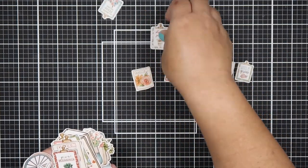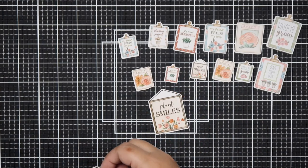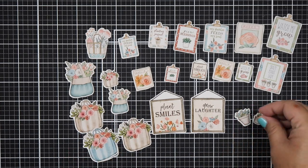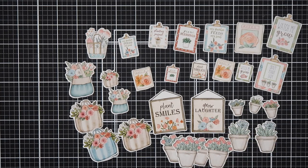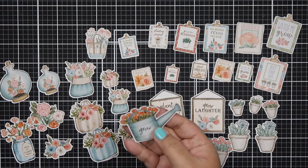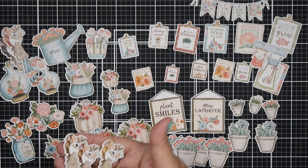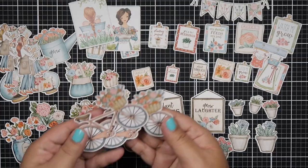Here's one of two ephemera packs. This one is all garden themed — you've got some garden seeds, a bag of flowers, succulents, lots of flower pots, foliage and florals, a jar and watering can with flowers, a banner, an apron hanging on wood, and super cute girls smelling flowers. These would be perfect to make scene cards with the garden tools stamp set.